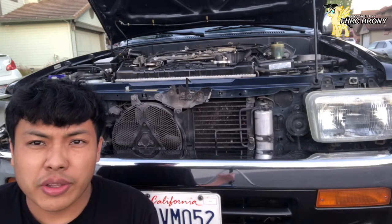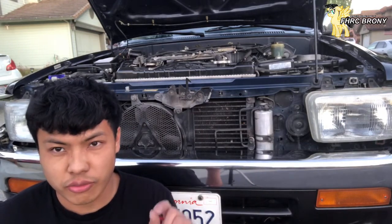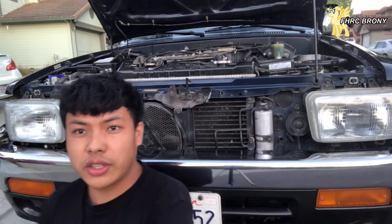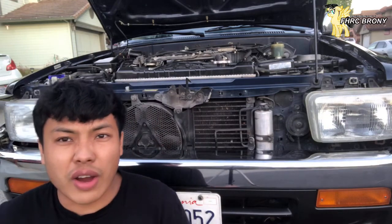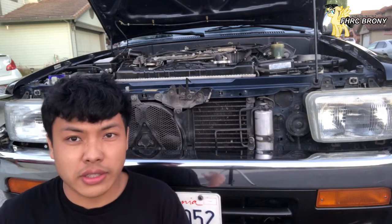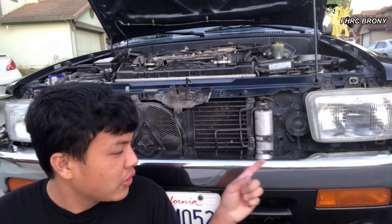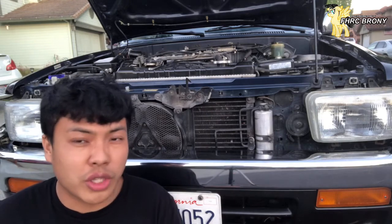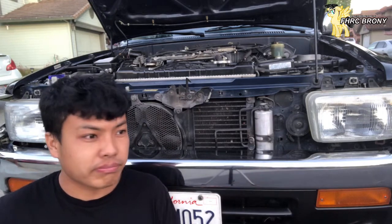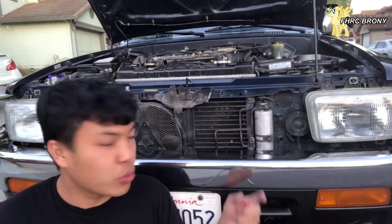Now, hyperflashing only happens when the car originally came with stock halogen bulbs. The reason why it's hyperflashing is that LEDs draw less current than a halogen bulb will. Halogen bulbs also generate heat, whereas LED bulbs generally don't. And since due to its low current draw, the car thinks that you have a burnt headlight, taillight, or turn signal.